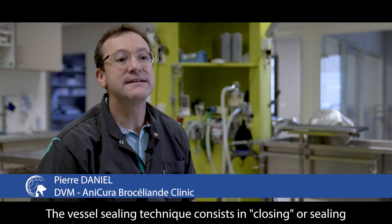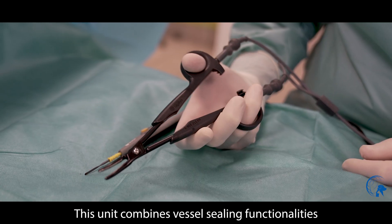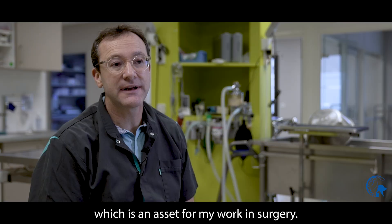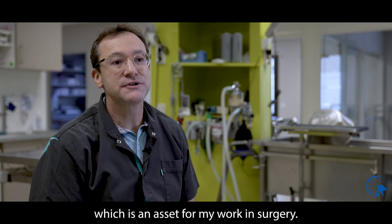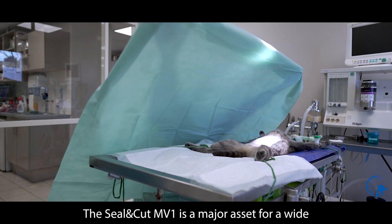The vessel sealing technique consists in closing or sealing vessels or tissues before cutting through. This unit combines vessel sealing functionalities with standard electrosurgery function, which is an asset for my work in surgery. The Seal and Cut MV1 is a major asset for a wide span of surgery types.